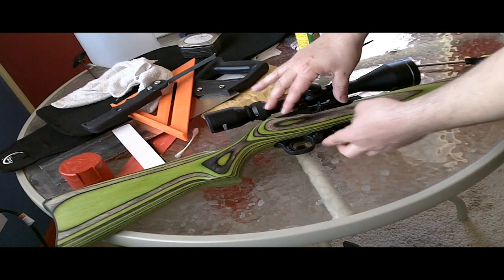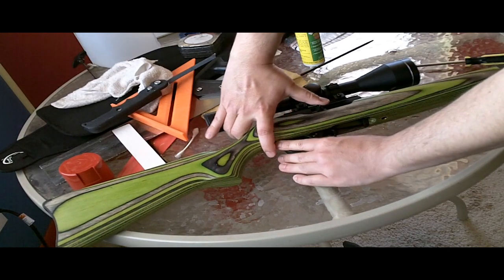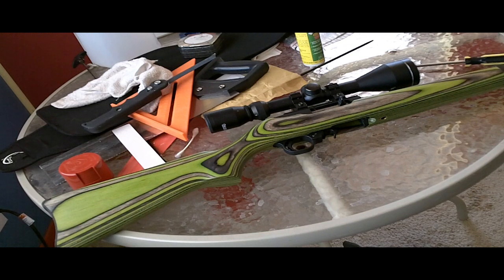The bolt holds open when you press this button in. And in order to close it you've got to pull back on the bolt, press in, and then release. So I'll show you how to do it so that you just pull it back and let it go.